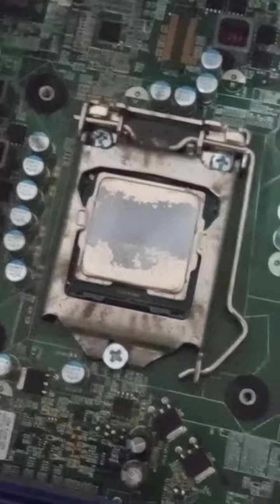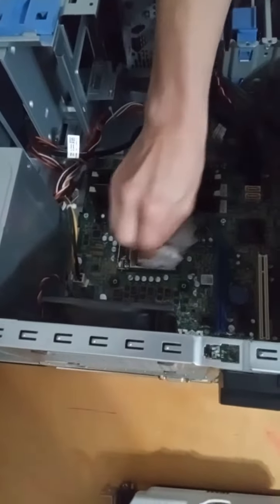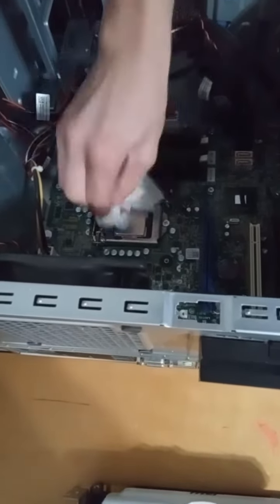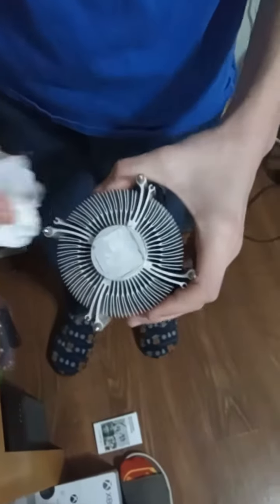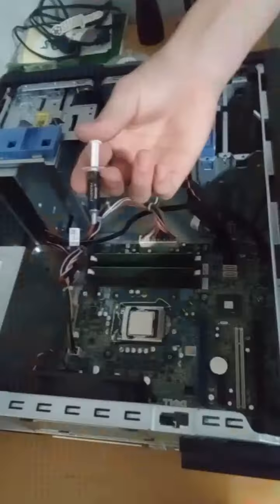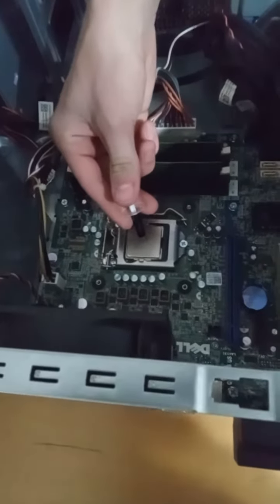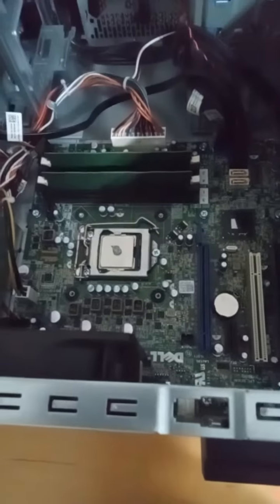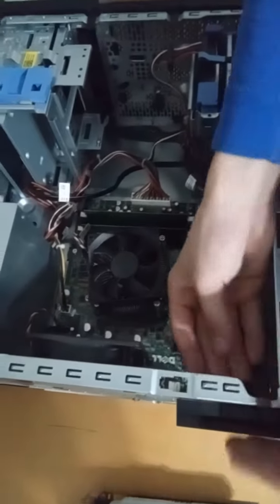The thermal paste doesn't look too great — that looks terrible. I'm going to wipe it down. Always make sure to clean your cooler. I've got Prolimatech thermal paste — just put a little on. That's plenty, that's actually too much.